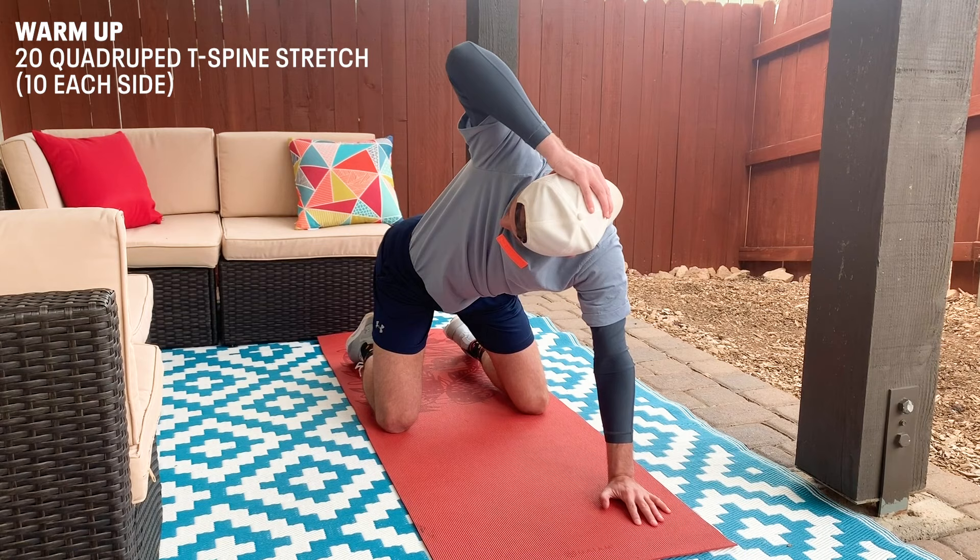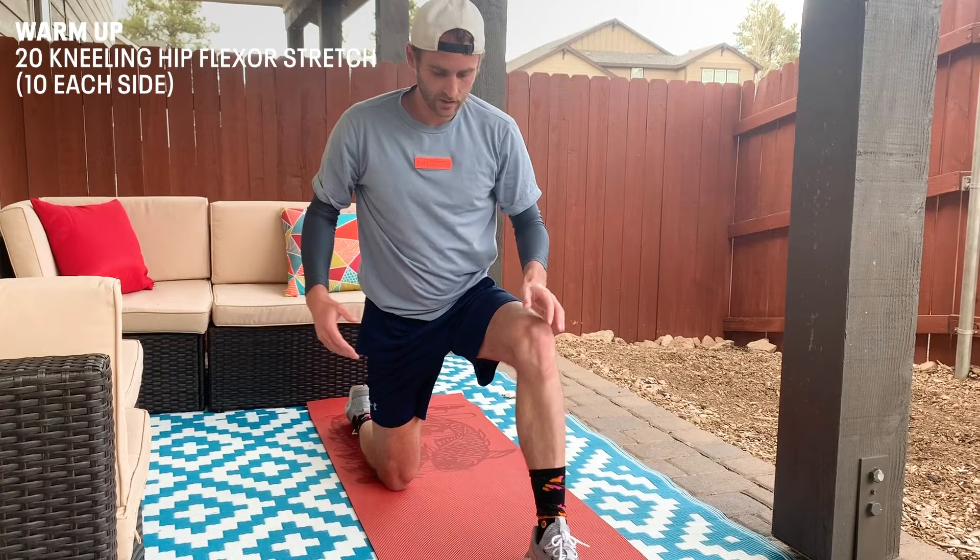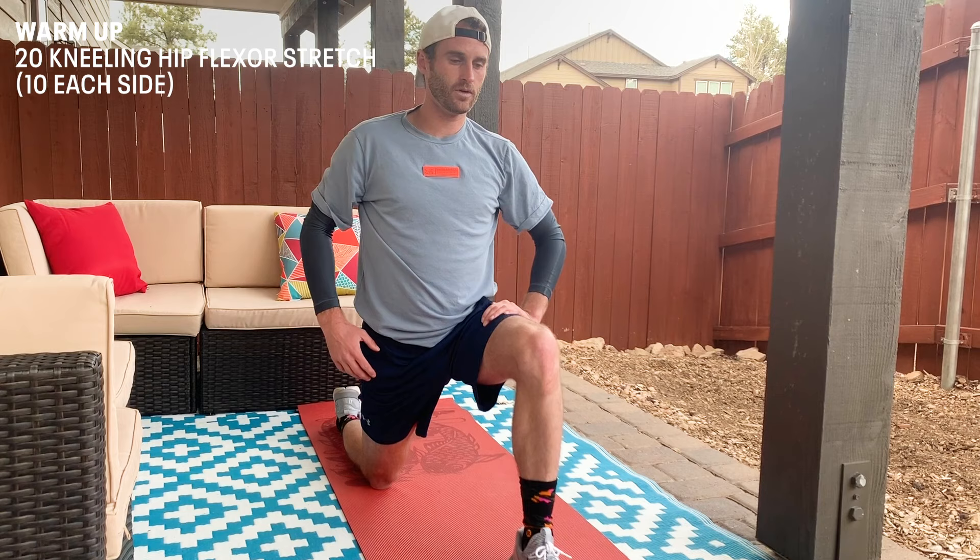We're gonna move on to the last portion of the warm-up, which is gonna be the kneeling hip flexor stretch. This is one of my favorites, just to get the hips loosened up before you run, or after you run, or whenever you really want to do it. Just get in a lunge position. Make sure this knee doesn't come in front of the toe, and just lean forward and feel that stretch in your hip down into your quad. Then release the tension and repeat. Just keep getting in there nice and deep.